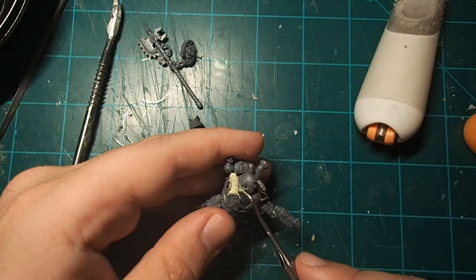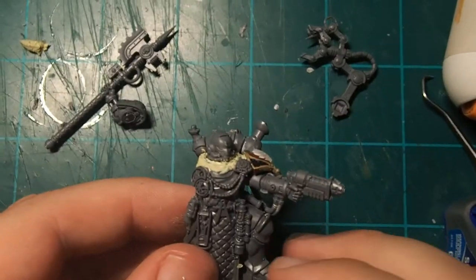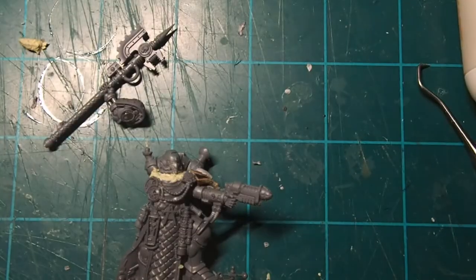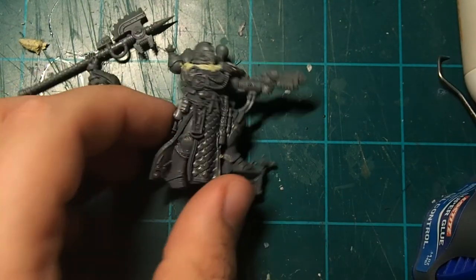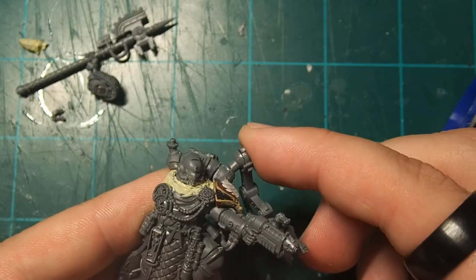I then let that sit overnight so that it would set completely before I did anything else to the model. Once everything was set and I was sure I couldn't mess up my sculpting work, I came in and attached the last few bits from the Techmarine kit — the servo arm, the forge bolter, etc. Those little things that make a Techmarine a Techmarine. Once that's done, you're ready to go ahead and prime and paint.